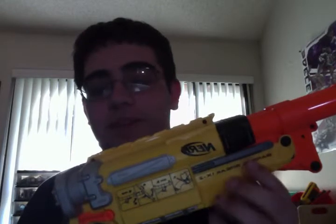Alright, this is the — I know it's mirrored here because of my program — but this is the Barrel Break IX-2. It's supposed to be a sawed-off shotgun-style Nerf gun. And it has two barrels. Check this out. That was kind of cool. And it's really easy to reload. In fact, it shoots both shots at the same time, or you can shoot one at a time depending on how hard you pull on the trigger.